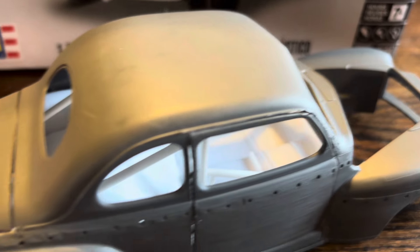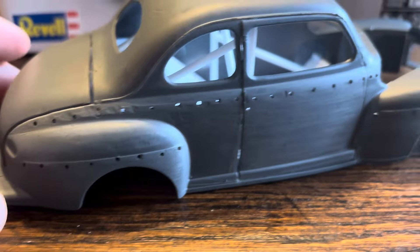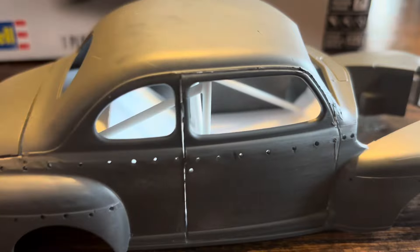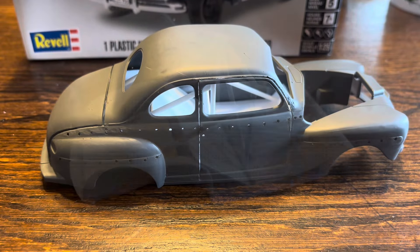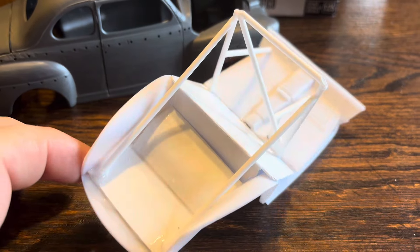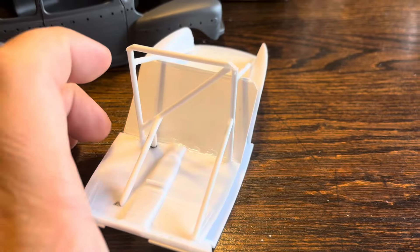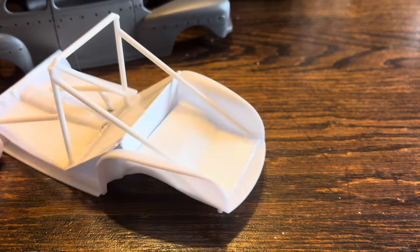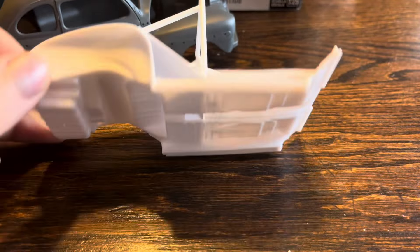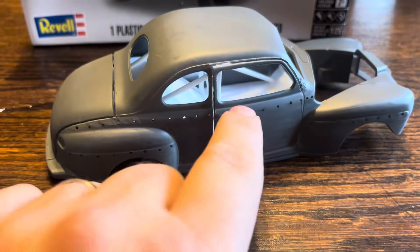There are spots where the knife slipped and all that fun stuff. I started the inside, made the roll bars, and I have to prime this and work on it too to get it to look better.